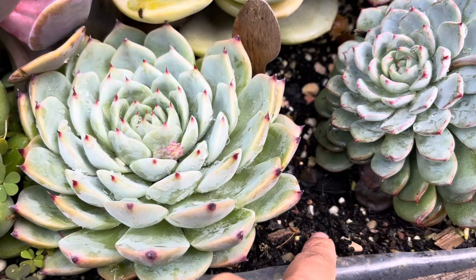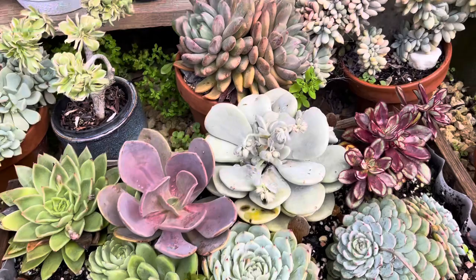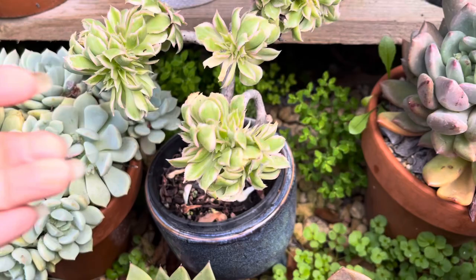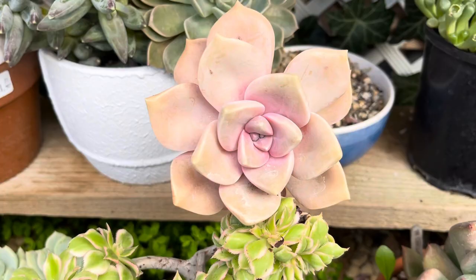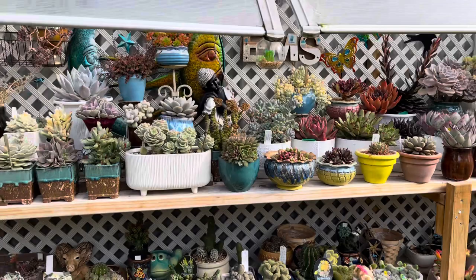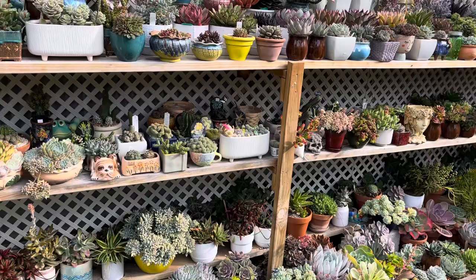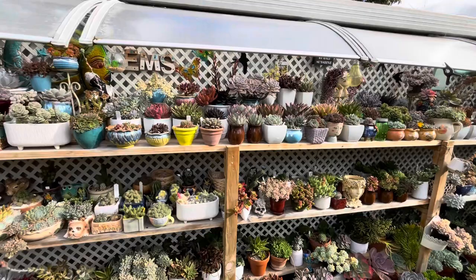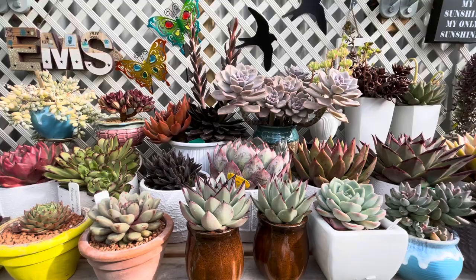And another crested one. This one I don't have the identification for. And I have this crested aioniu — gorgeous! And this one I think is purple delight. That's it for the shelving area. I'm going to update this area and repot some of the succulents that are overgrowing. I love this area — I really love it here.